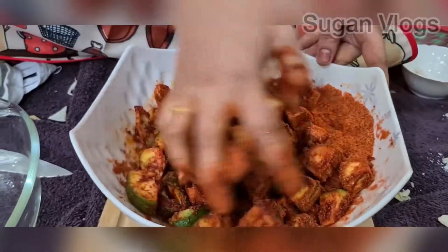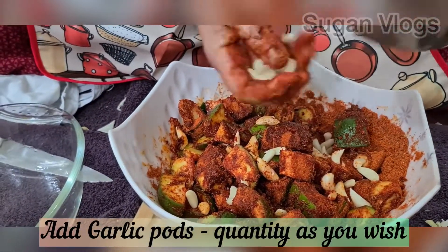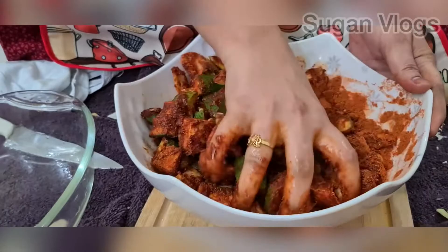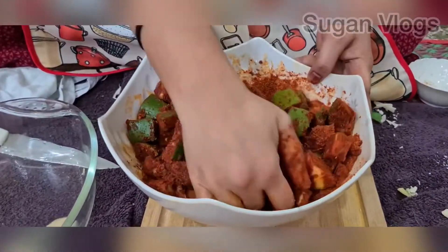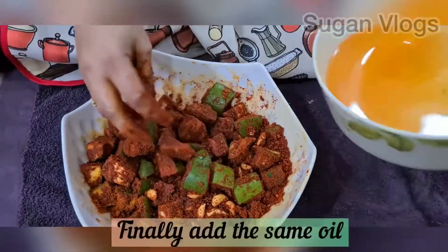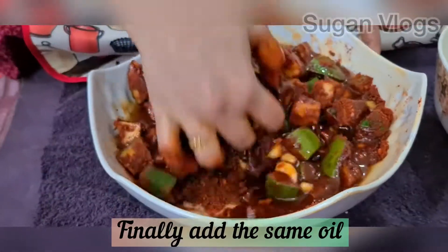In this stage, we can add it to the pan. This is completely optional. If you are using the mango, you will be able to mix it with the mango pickle.